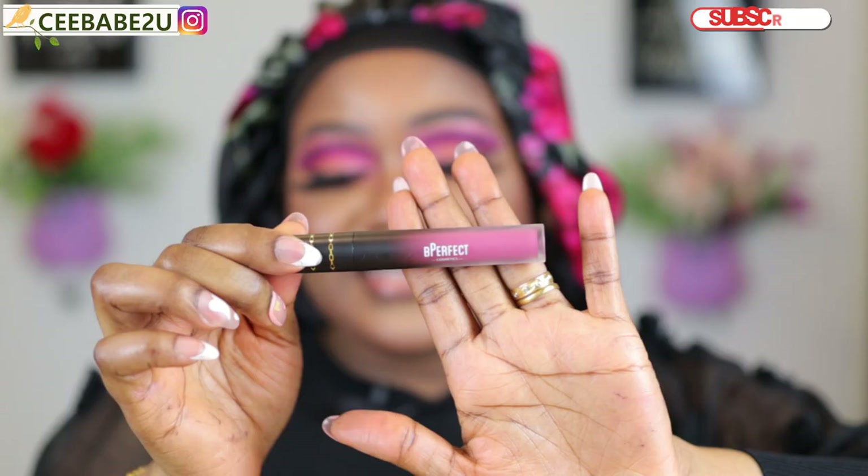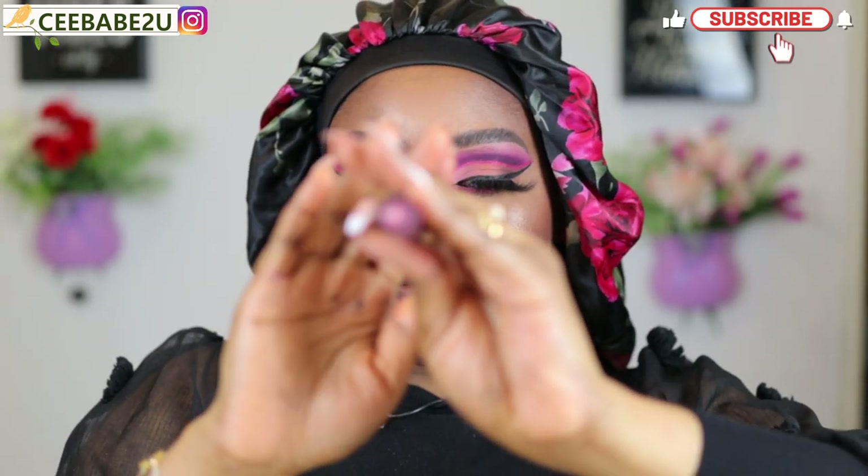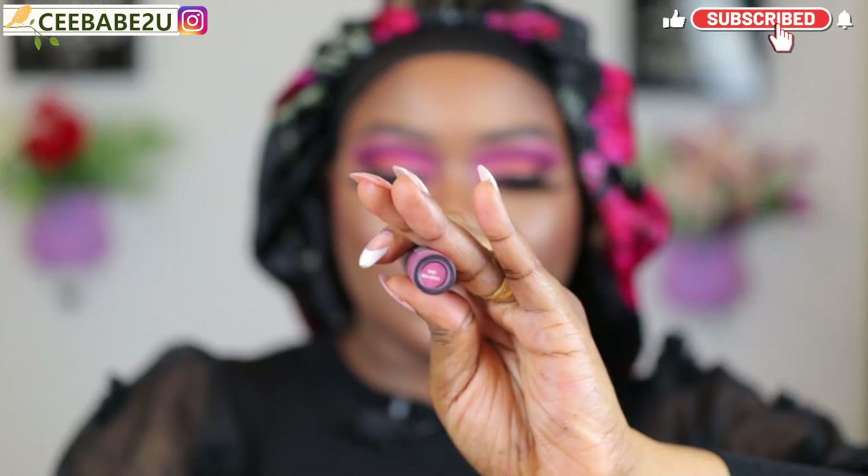For my lips I'm going to apply a lip pencil, going with the brown lip pencil first. This is a Be Perfect Cosmetics liquid lipstick in the shade Bad Influence.